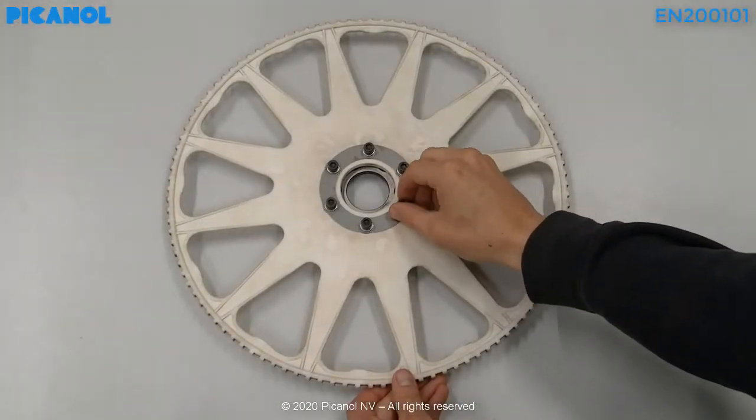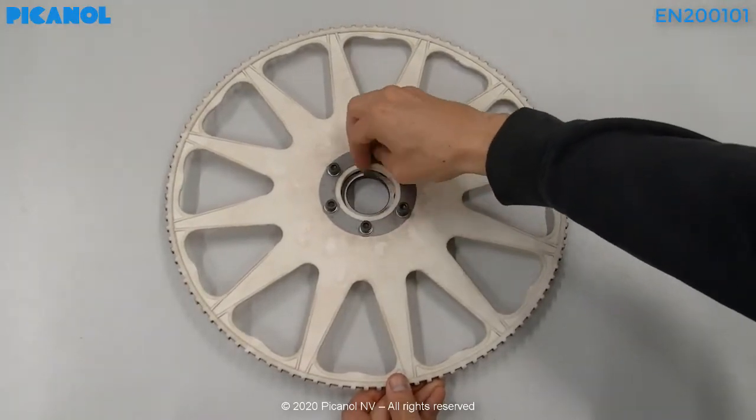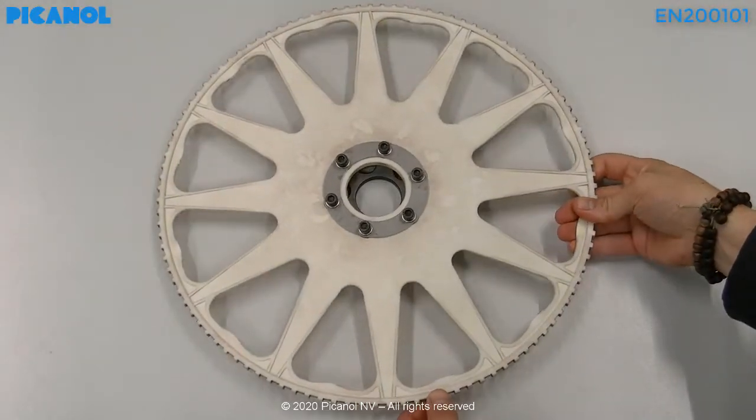Now you can loosen all the bolts at the back of the rapier wheel. After this you can remove the rapier wheel from the clamping piece.